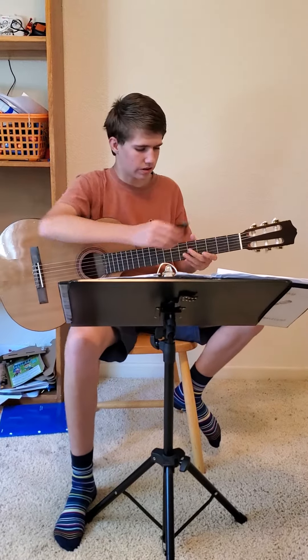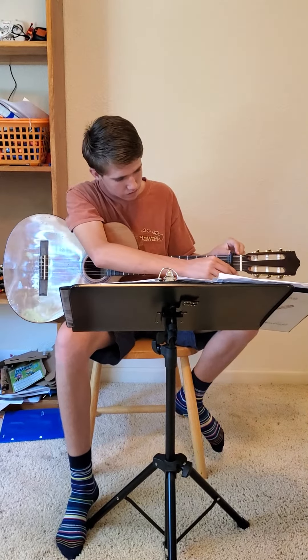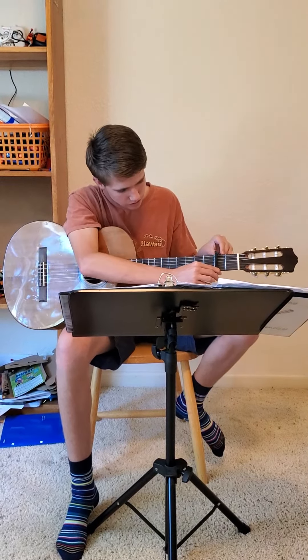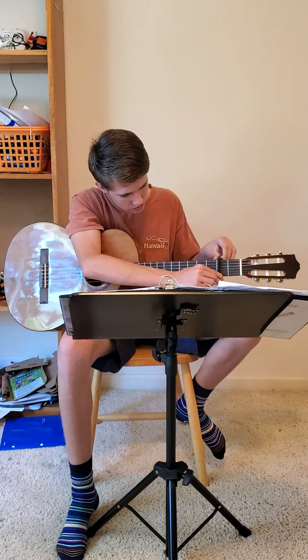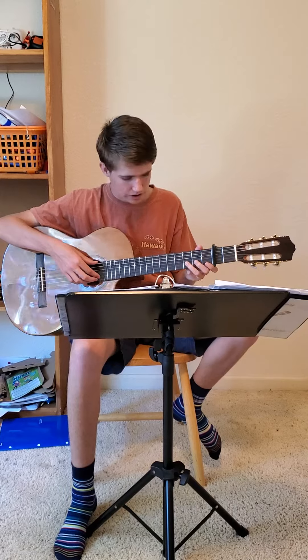And now I'll play the same song with the capo on the second fret. First, with the capo. Okay, there we go.